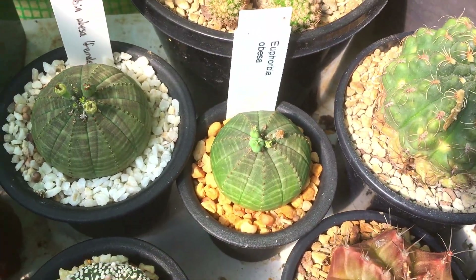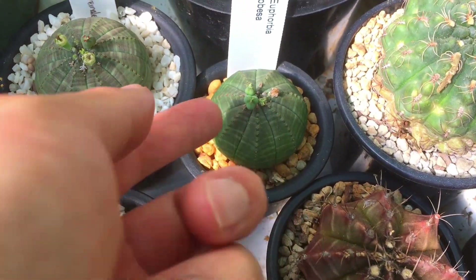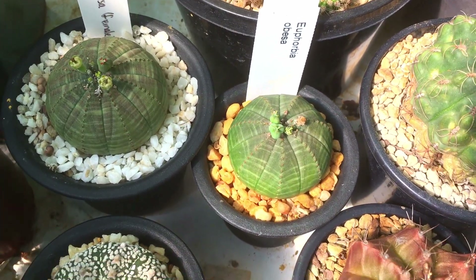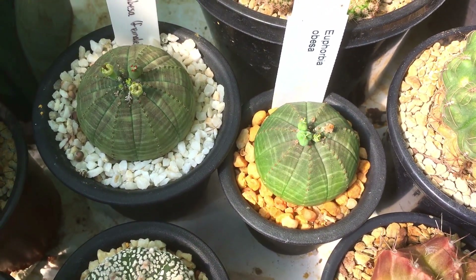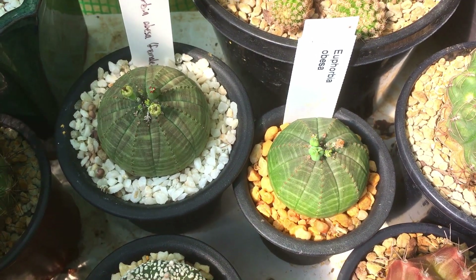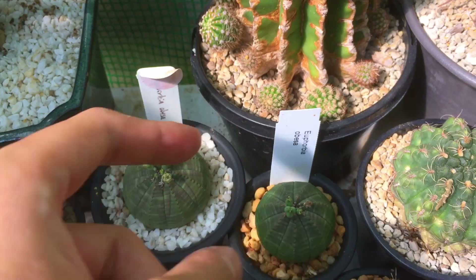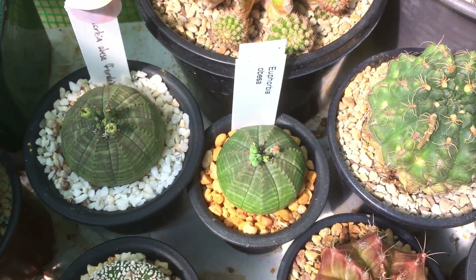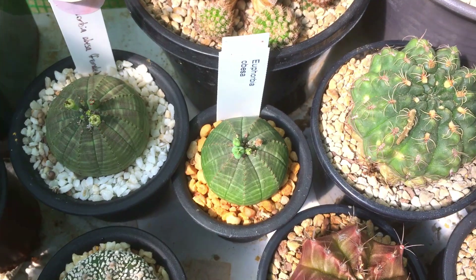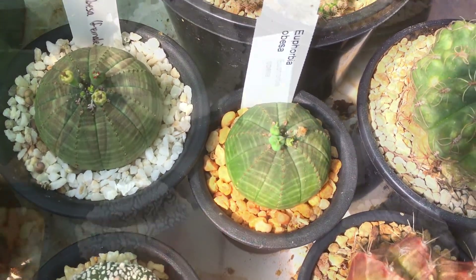Here's another update — you can see the seed pods are starting to form on both of them, with more flowers still developing. Once they turn into this you know you're going to get seed. You only need to put the bag on when the seed pods start to turn color — last time I put it on a bit too early, but it doesn't really affect the plant as long as you use a fine mesh bag that air can flow through.